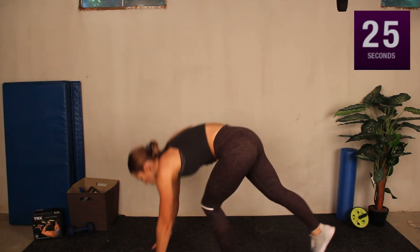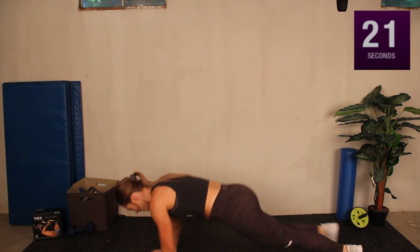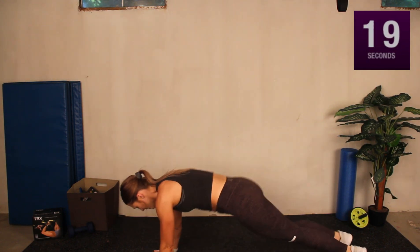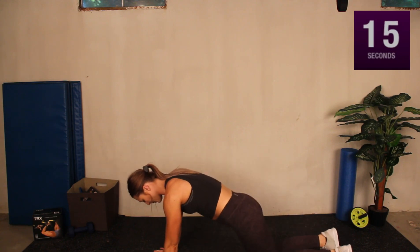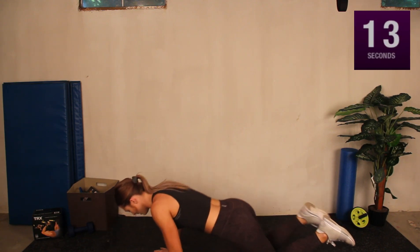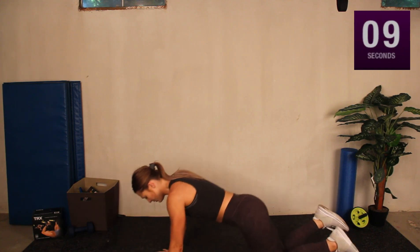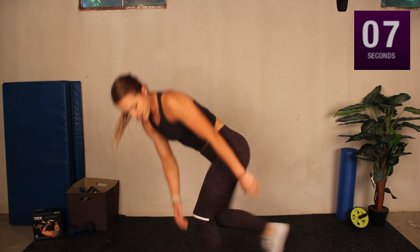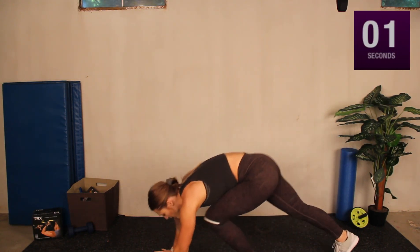Next exercise we're going to do push-ups with a step up. Push up, your leg comes up. Push up, your other leg comes up. You can come onto your knees — push up, bring your leg up. Push up. You've got five seconds, we're getting into this one. Three, two, one, go.